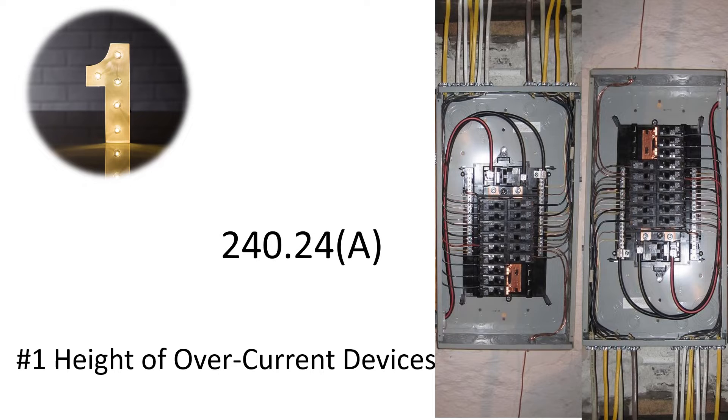The code comes from 240.24(A) and it states that circuit breakers or switches containing fuses shall be in a readily accessible location, and the center grip of the operating handle when in its highest position is not more than six foot seven above the floor or working platform, unless you hit some of the exceptions or allowances below.